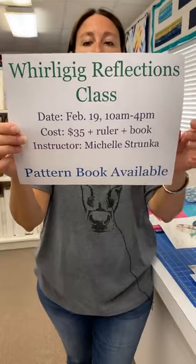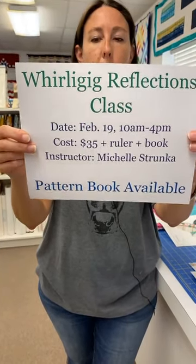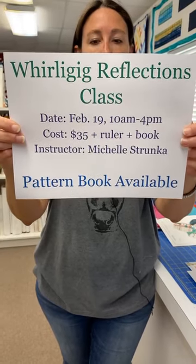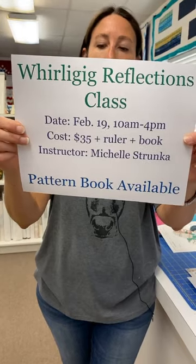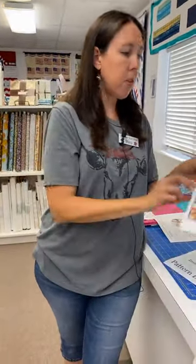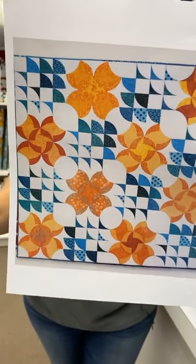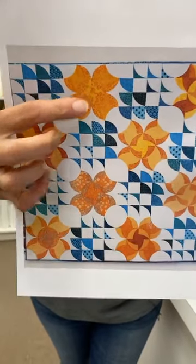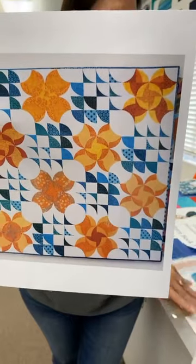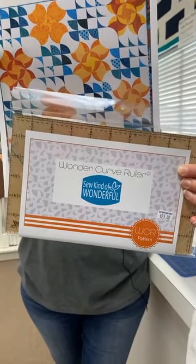Moving on to February: Whirligig Reflection. This uses the Wonder Curve ruler and it's from the new Wonderful Curves Sampler book from So Kind of Wonderful. The class is Saturday, February 19th from 10 to 4, and it's $35 plus you have to have the ruler and the book to take the class. Michelle is going to be teaching that. The sampler book has all kinds of blocks, and you can combine those blocks to make a quilt — they've combined the Reflections block with the Whirligig block to make the Whirligig Reflections quilt. The book will be available next week.